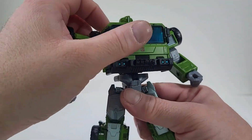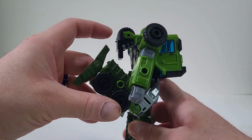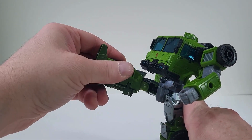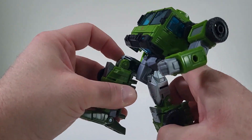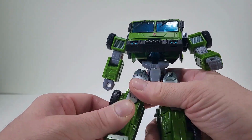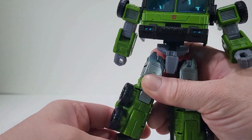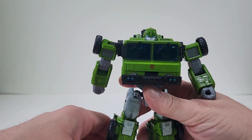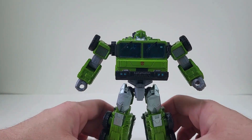He does have a waist swivel, so 360. He can bring his leg back that far. He can bring his leg up — it's about that high. Let's see the bend at the knee. Not bad, not bad at all. Ankle articulation — that's not bad. Now we're talking. I like that. So to me I think you get Bulkhead in some really good poses there.